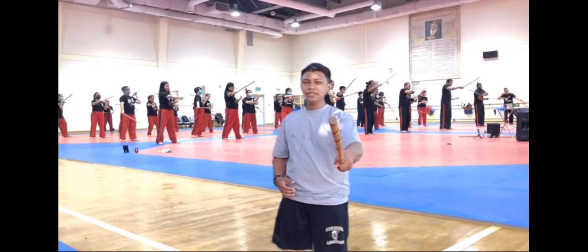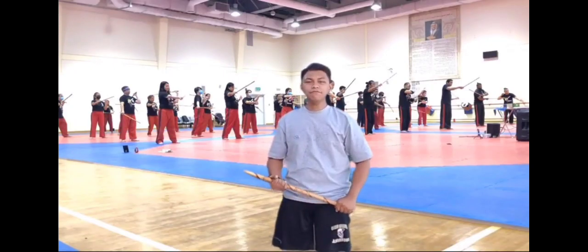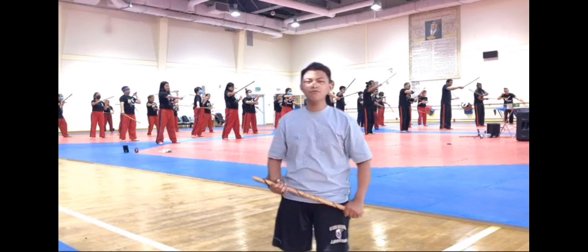At this point, I will teach you the 12 basic strikes of Arnis and I will show you a demo of what is Anyo.